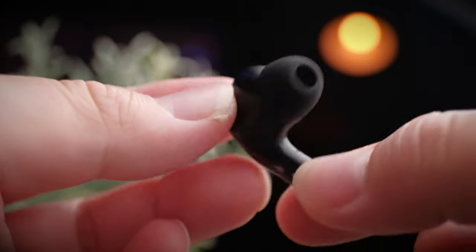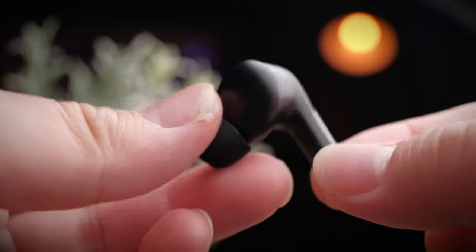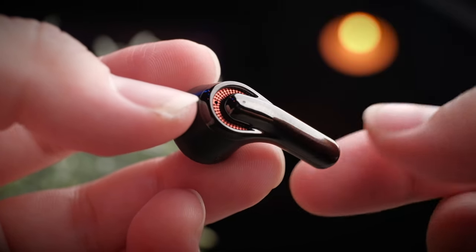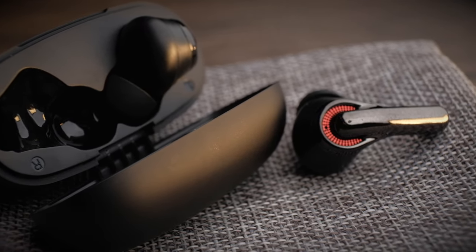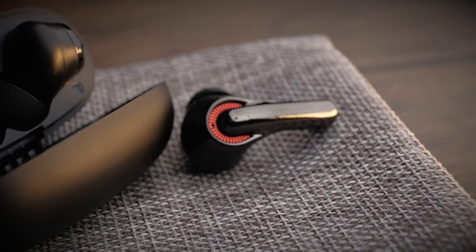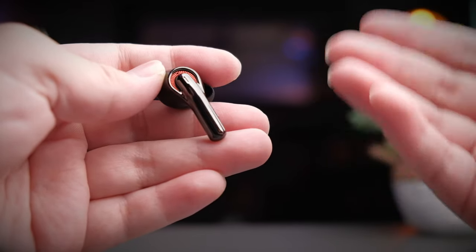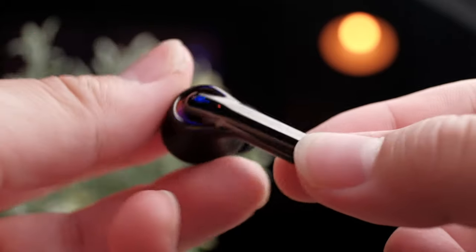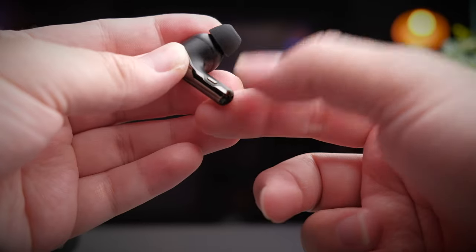The earbuds themselves are designed with the AirPod-style ear tips, which in my opinion are the most comfortable type — Apple really nails it with the shape. Fortunately most companies are following suit. At the front of the earbuds you get a very nice design that gives a kind of steampunk era look, and it would be really nice if the orange piece inside would actually glow, but unfortunately it doesn't do anything. The stem has a smoke black glossy plastic finish, and the earbuds are controlled with a physical button on the side that mimics the squeeze action of the AirPods Pro.